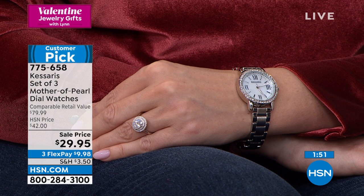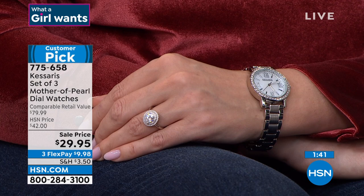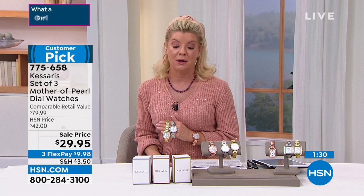It's clearance day. I feel so smart when I'm here on a day when the best price is out. And it's not all sales final. We pride ourselves — with this relationship with Casares every holiday, we do a different version. We are thrilled that we can do it — a set of three for $42 at $29.95.